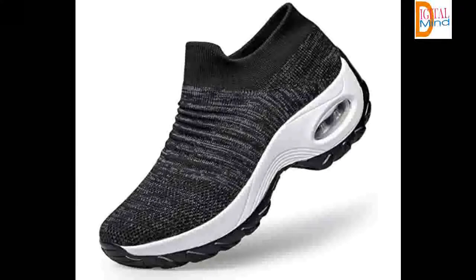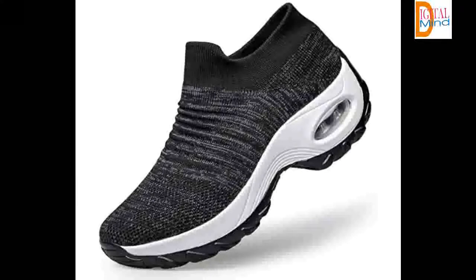Air Cushion Sole design makes it comfortable and adjustable for your feet. Breathable Fly Woven Upper provides superior breathability. The updated unique fur lining brings you both warmth and style in cold weather.